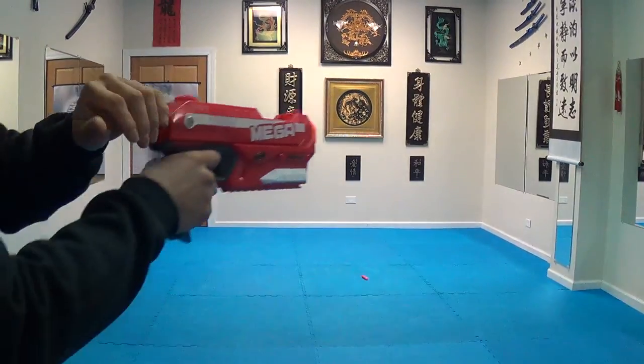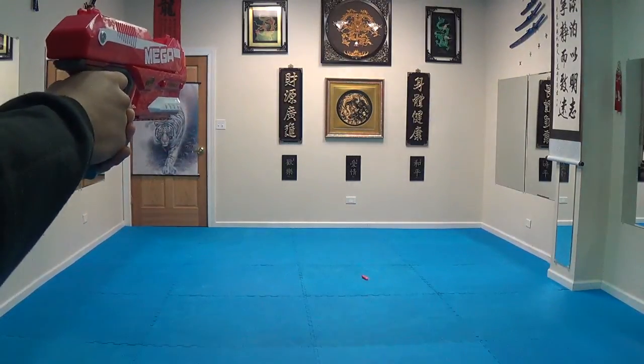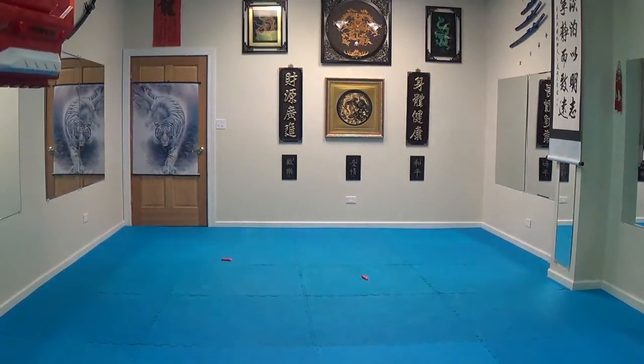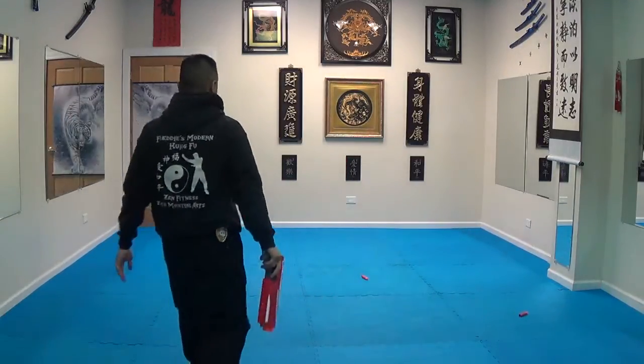So you cock it back like this. I'll show you again — I'm shooting right here. And then you cock it like this, cock it forward, and then you shoot again.